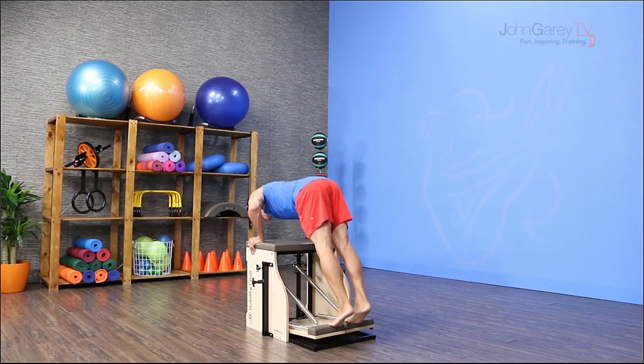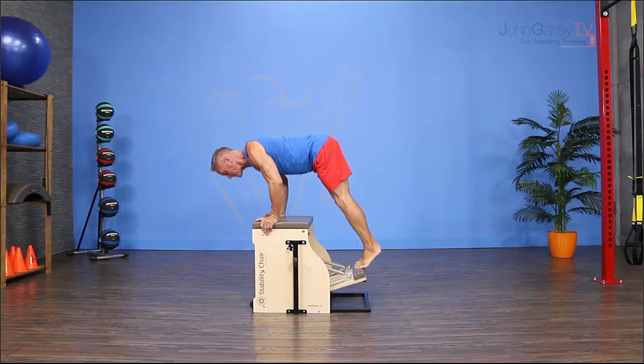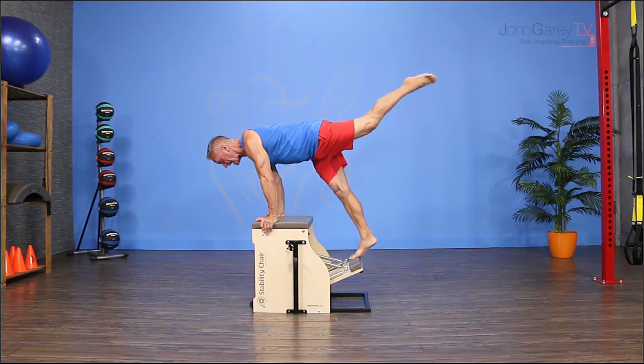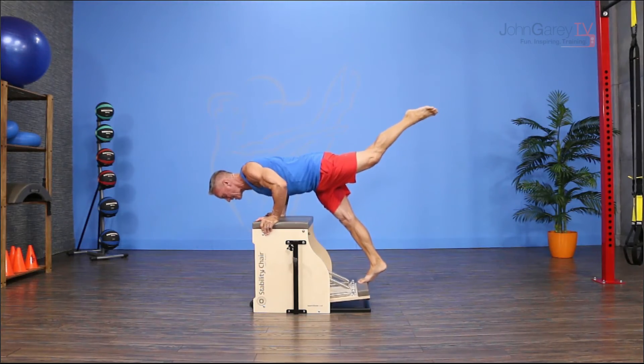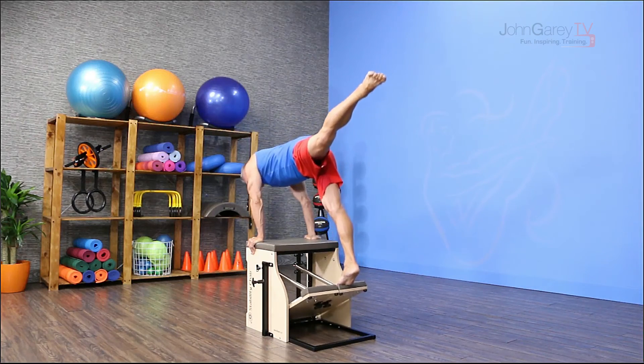Inhale to lower down, the pedal comes with me, and come back up. One more time — inhale down and come back up. As you progress you can take one leg and reach it back: inhale down, exhale up. One more time — inhale down and exhale up.